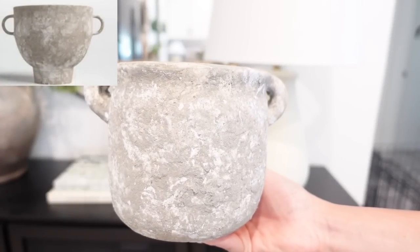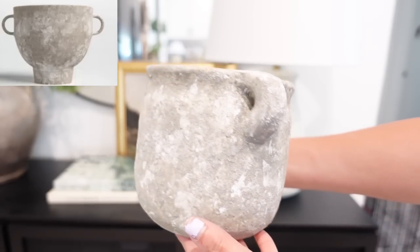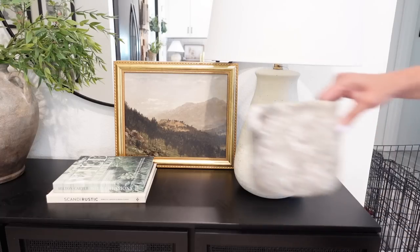Here is the finished product — I absolutely love the way it turned out. I'll have my inspiration picture right here side by side so you can see the two of them, and I will also be styling it for you so you can get some inspiration on how to style it in your home.